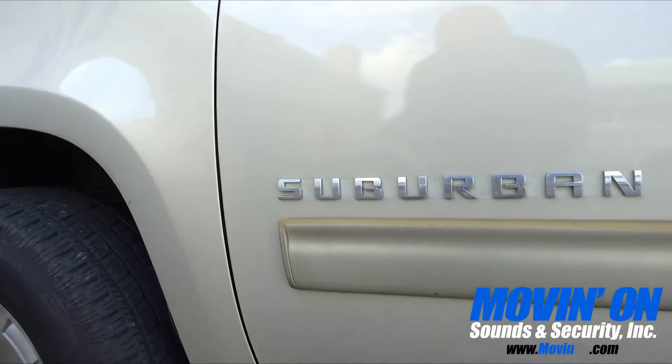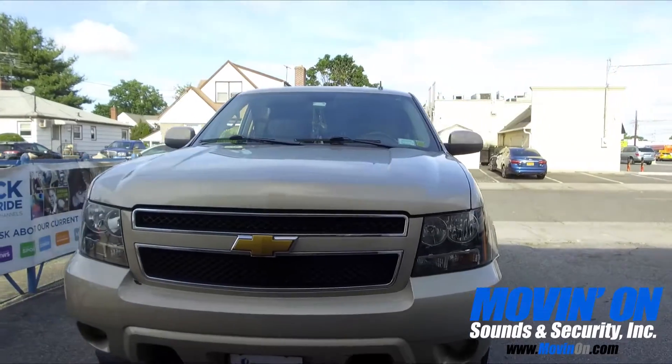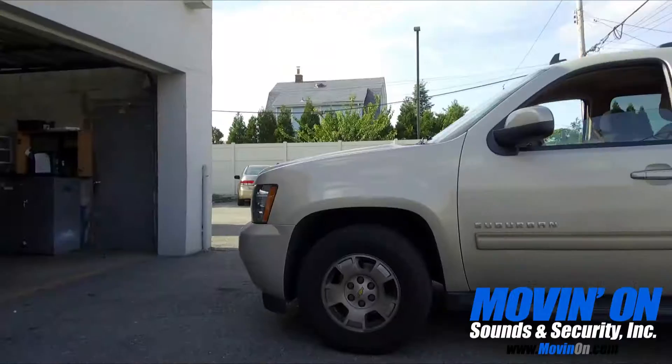Welcome back to Moving On Sounds. We have an audio video upgrade video on this 2011 Chevy Suburban.